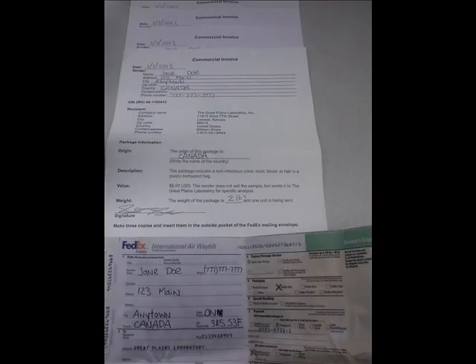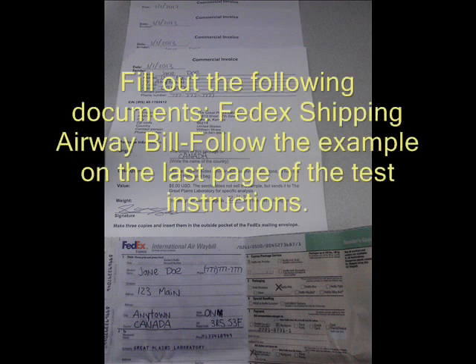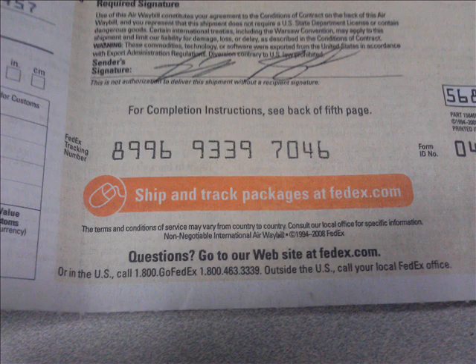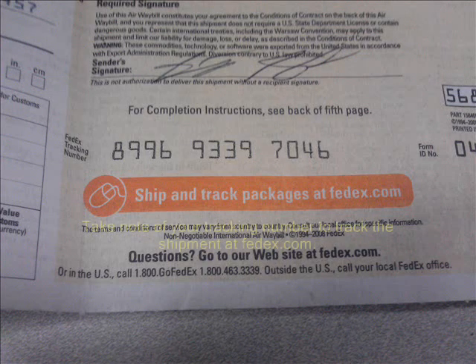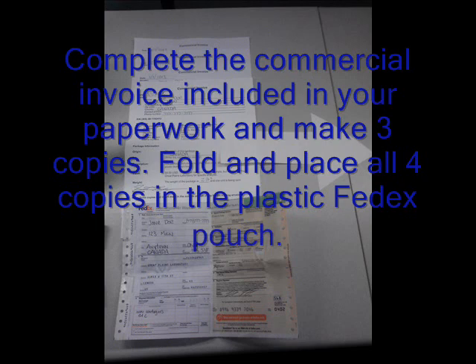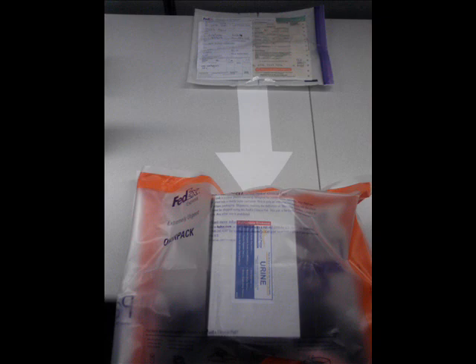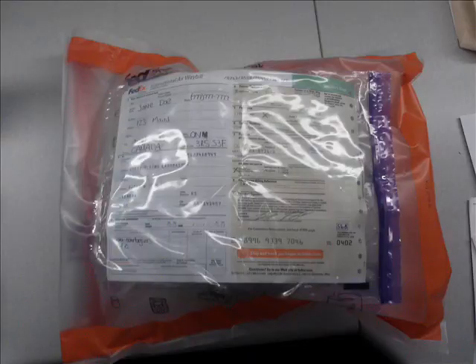When you are ready to ship your sample, fill out the following documents. First, complete the FedEx shipping airway bill. Please follow the example on the last page of the test instructions. Please take note of your tracking number and track your package at FedEx.com. Next, complete the commercial invoice found in your test requisition packet. Make three copies of the commercial invoice and place all four copies into the pouch. Place the completed airway bill on top of the commercial invoice. Peel the adhesive backing off the enclosed plastic pouch and attach it to the outside of the FedEx clinical pack.